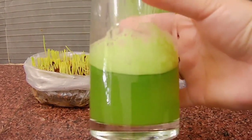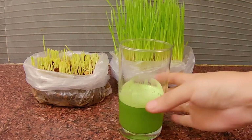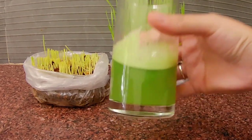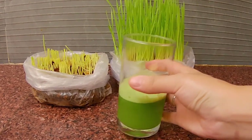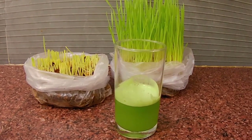We are ready to enjoy — this is a good time to eat. I am using vitamin C with wheatgrass.